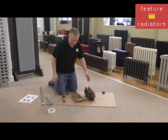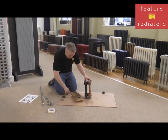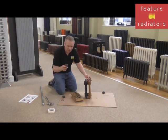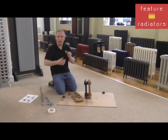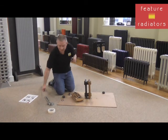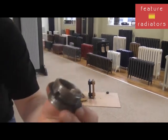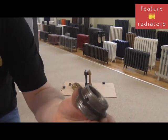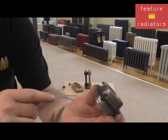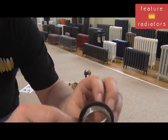With cast iron radiators, between the sections you have a nipple and a gasket that are used to join the sections together. This is an example of a nipple, which is a metal part. You have opposing threads — one is left-hand, one is right-hand — and in the middle you have a gasket that gives you the seal.